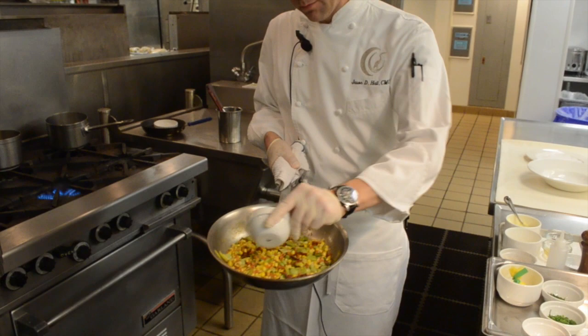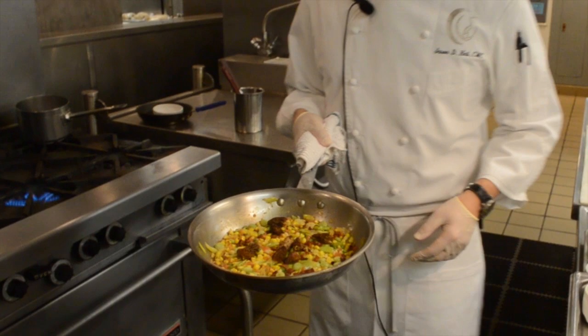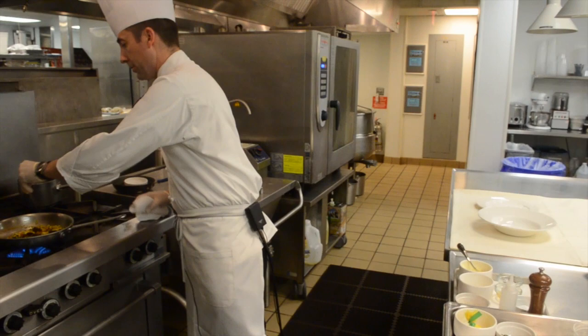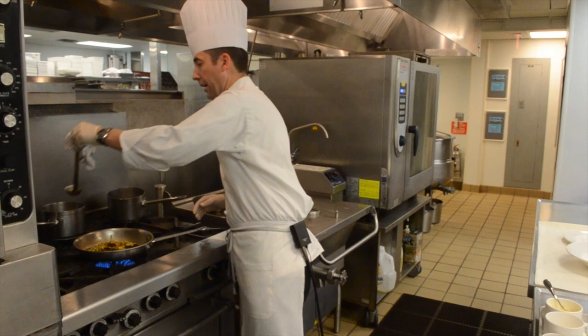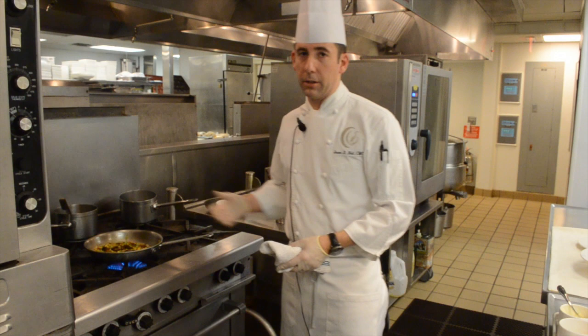Our tomatoes have started to stew out with nice juices forming, so now we're adding the morel mushrooms — our springtime seasonal mushroom. They're very porous and plump with great flavor, and they'll develop even deeper, earthier flavors in the succotash. We season everything in layers with salt and fresh ground black pepper so we end up with a well-balanced flavor at the end. We're adding the corn stock made from the cobs and vegetable stock, letting it reduce slightly. Then we'll add a little brandy, flambe it to burn off the alcohol, and pick up all the fond and foundation flavors we've built.